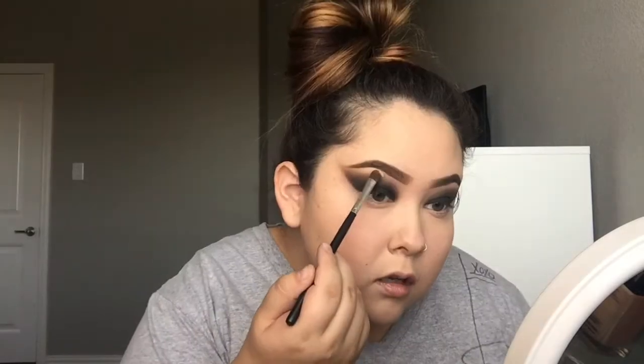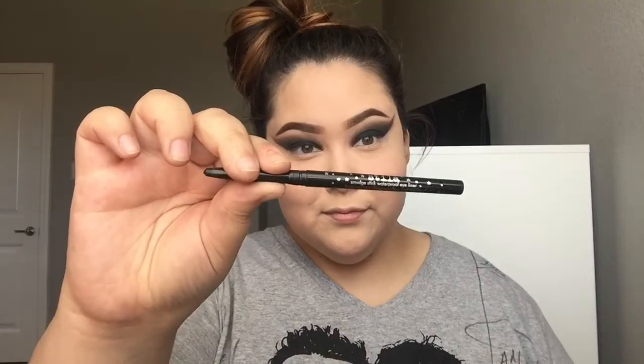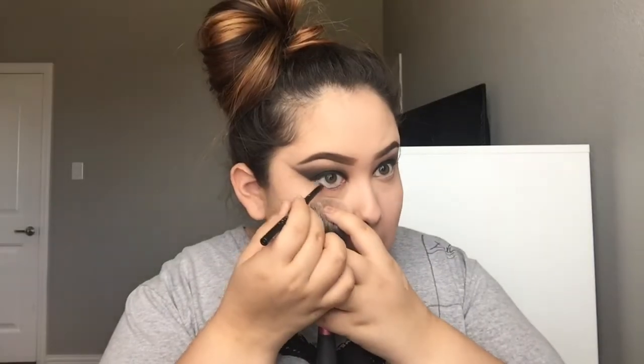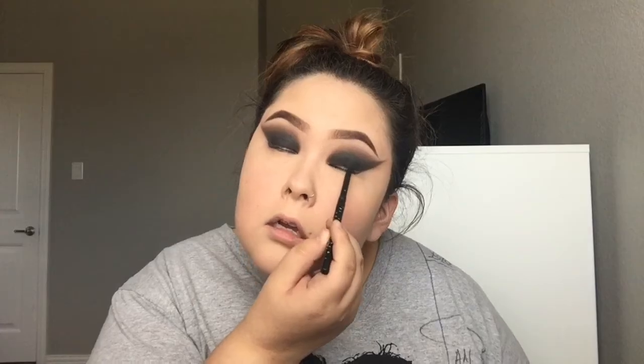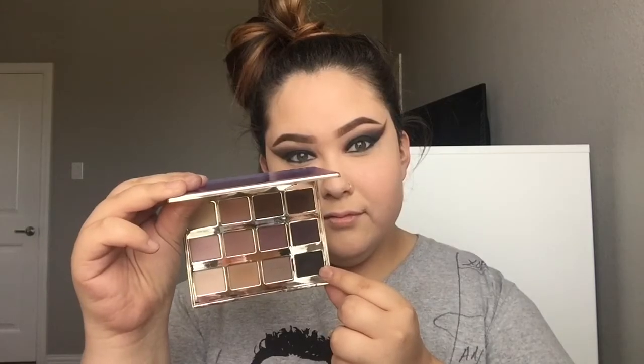I went ahead and did my brows off camera — again, the products will be listed down below. I'm taking this cream shade and putting it on my brow bone and also dragging it down to blend out those crease colors. Next I'm taking the Stila Waterproof Eyeliner in Stingray and applying this to my top and bottom waterlines.